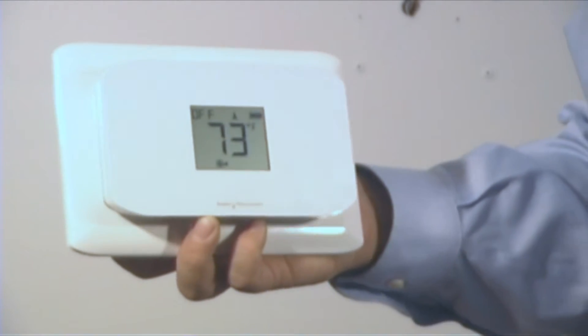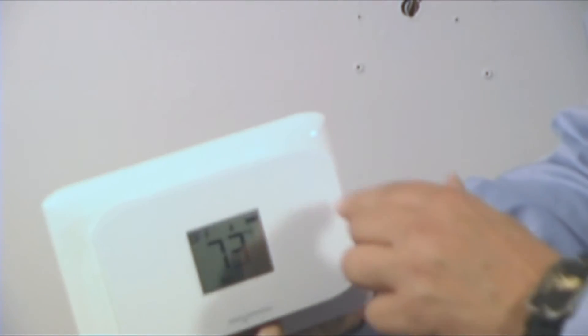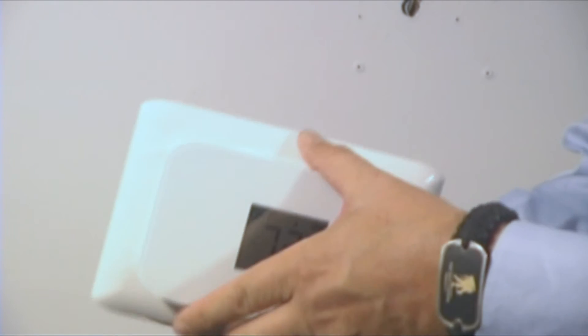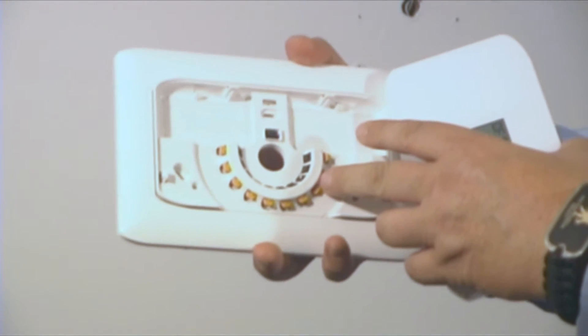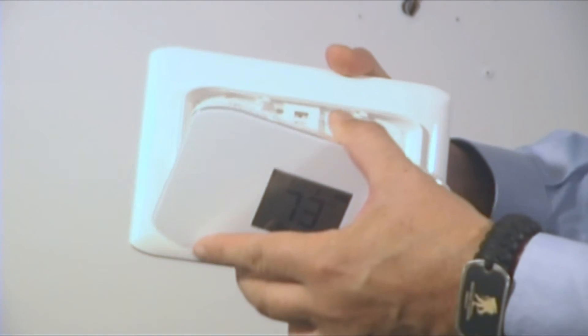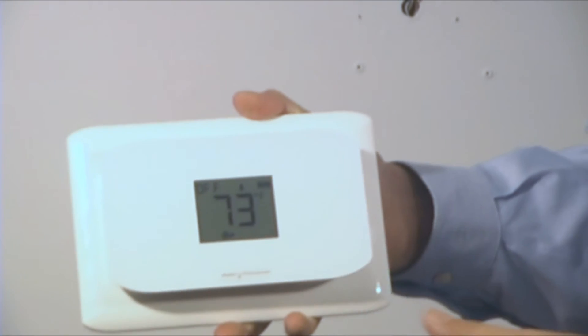Its sleek modern design includes switches on the outside frame so they're not cluttering up the front. It has a removable backplane with push terminals to connect your wires, making it easy to install. Then you just basically snap it together and away you go.